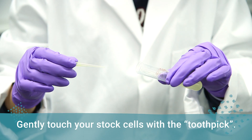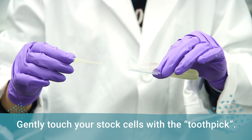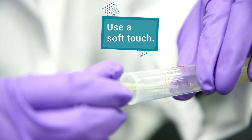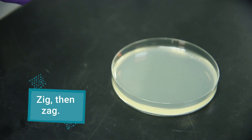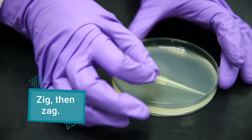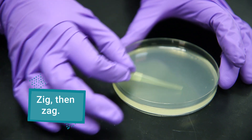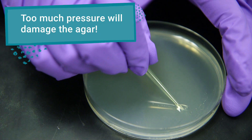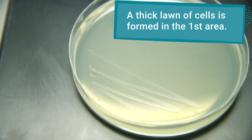Start by gently touching your stock cells with the toothpick. Just a soft touch is enough to get all the cells you'll need. Carefully, using a back-and-forth zigzag motion, spread the cells across one side of the agar. Don't apply too much pressure, or you'll damage the agar. This first area will form a thicker lawn of cells.